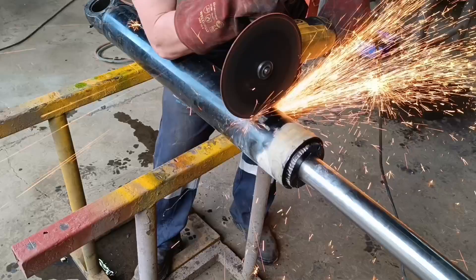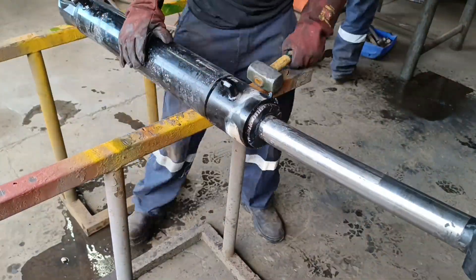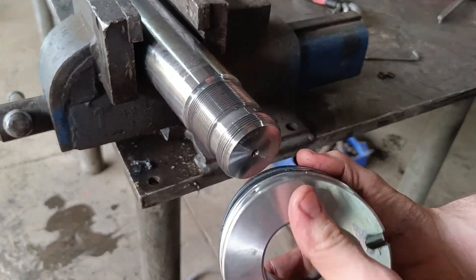I cut down the crack with the grinder in another attempt to loosen the gland. I had no luck with that, so I split the barrel. I then stripped the hydraulic cylinder down to reuse as many parts as possible.